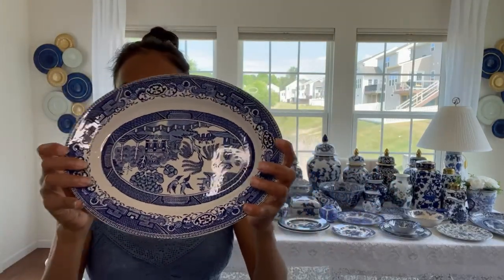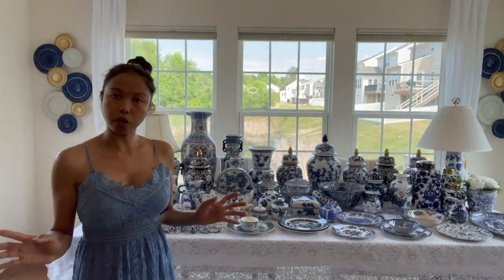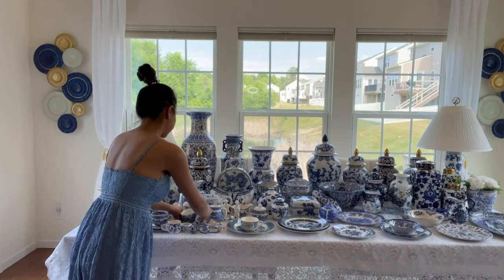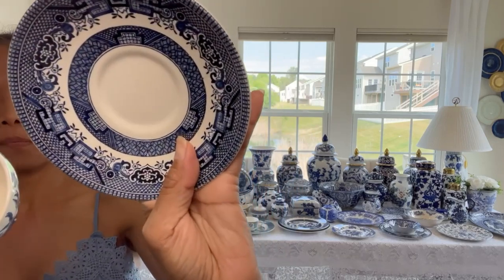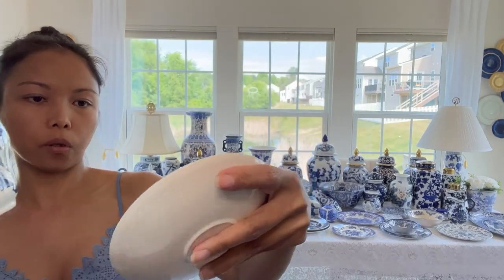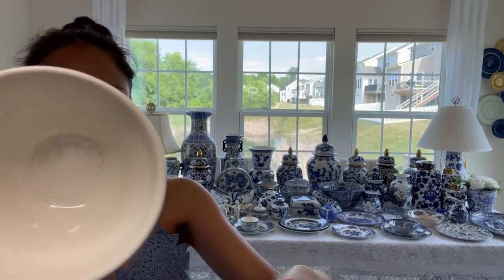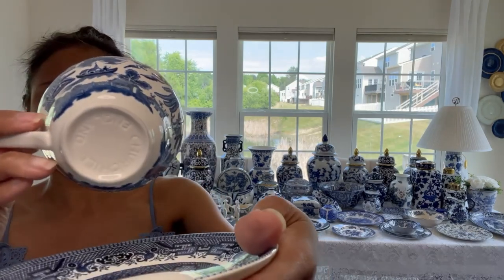I'm showing you my thrifting hauls. Next is another blue willow pattern, and I think this is their signature one. It's very different - this one is a little bit more blue, or cobalt blue. This one is made from England. The other one is also made from England, but this one is Churchhill. I don't know if I pronounced it right.